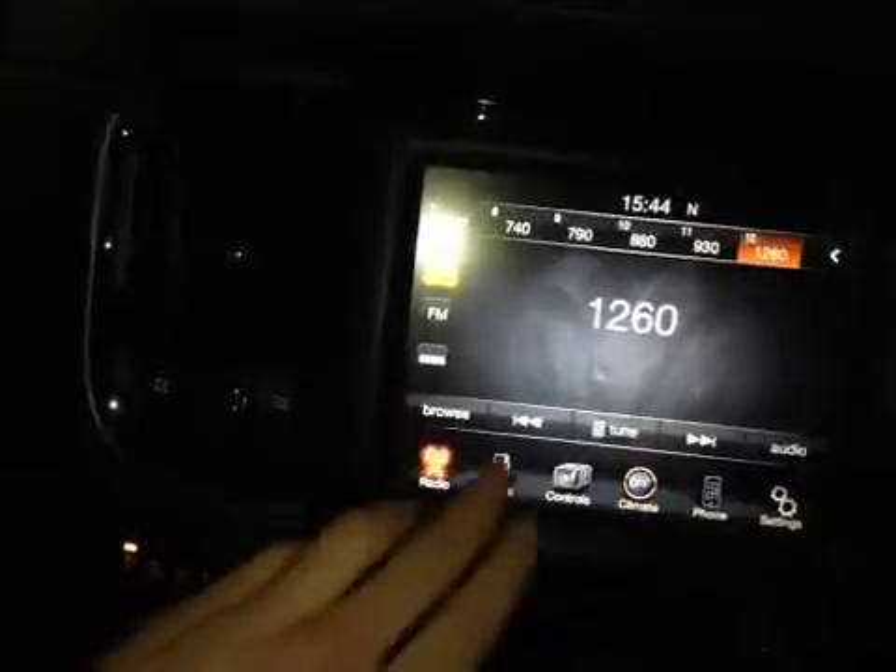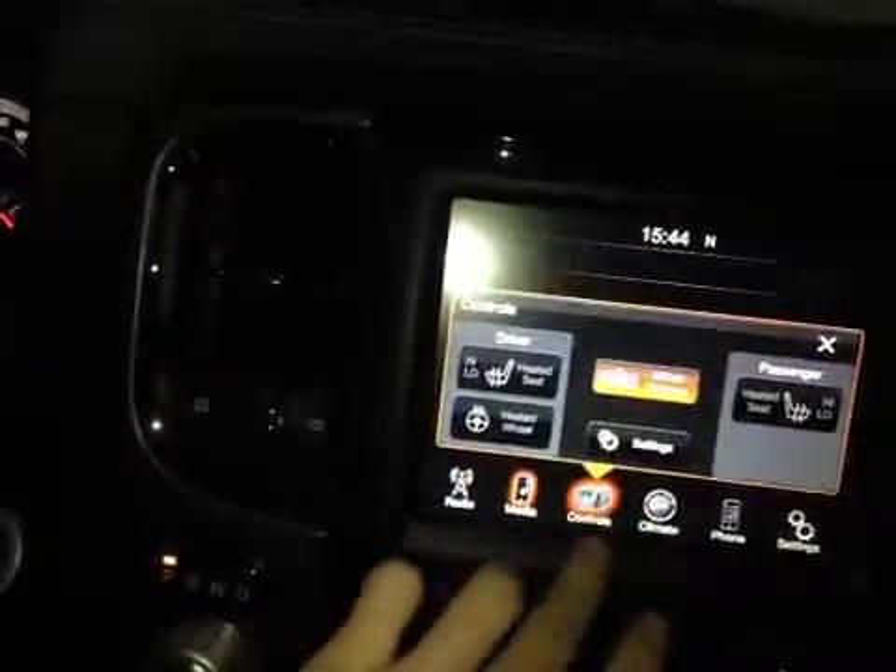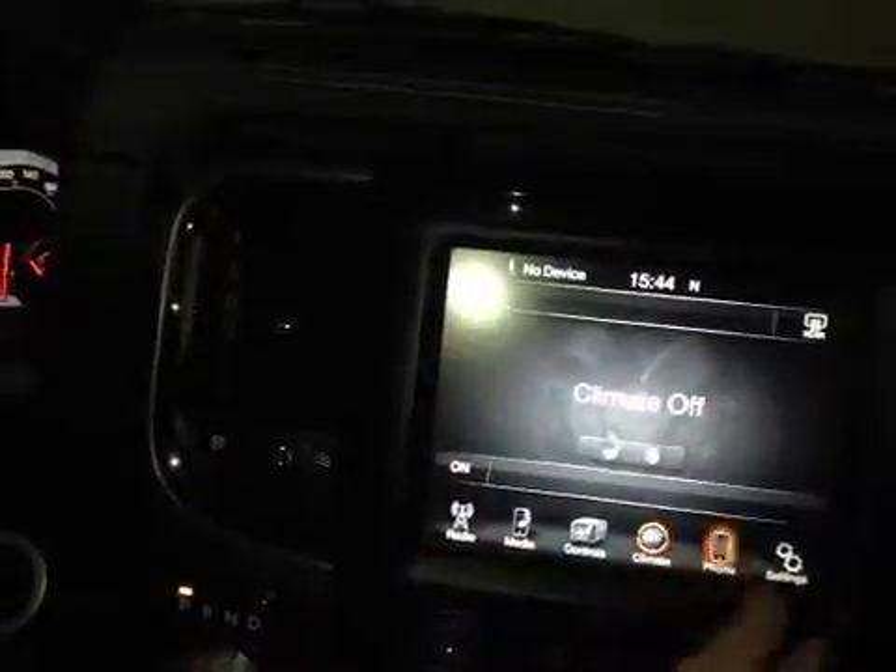As well as your cruise control settings. Behind each side of the steering wheel we also have your stereo controls. In the center console we have your main uConnect system, which displays all your radio settings, your media, as well as your driver and passenger heated seats, heated steering wheel, climate, and Bluetooth.